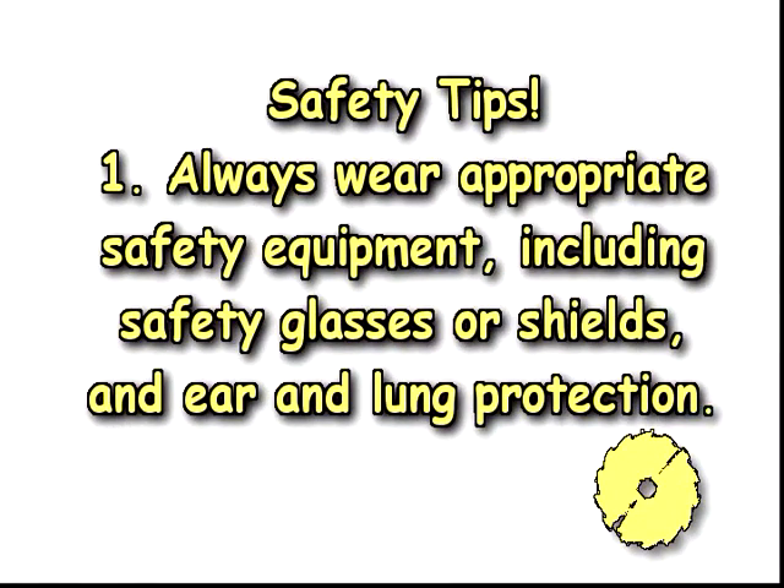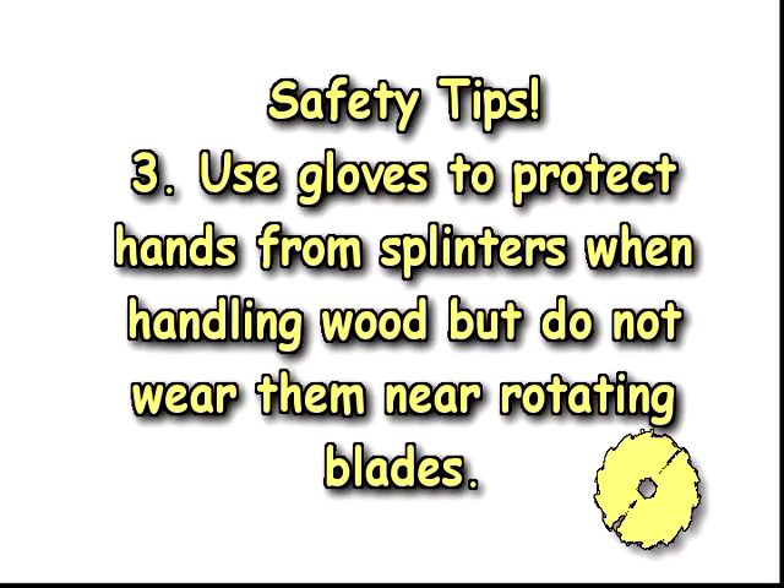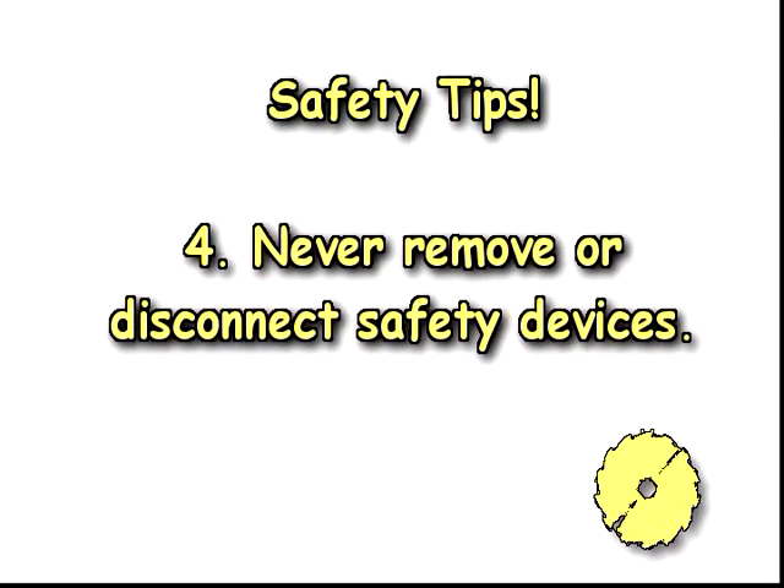Hand and power tools can be dangerous. Be safe in the shop. Always wear appropriate safety equipment, including safety glasses or shields and ear and lung protection. Never put your hands anywhere near a moving blade. Use a push stick to push materials into the cutting area. Use gloves to protect hands from splinters when handling wood, but do not wear them near rotating blades. And never remove or disconnect safety devices.